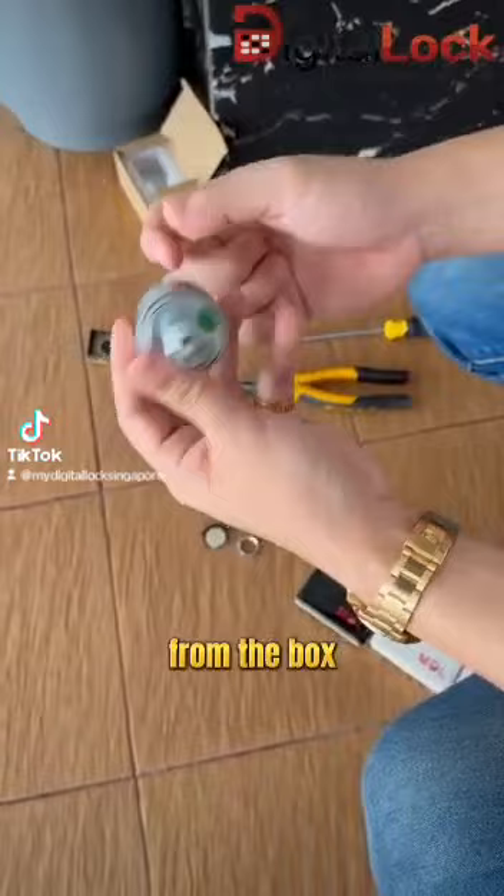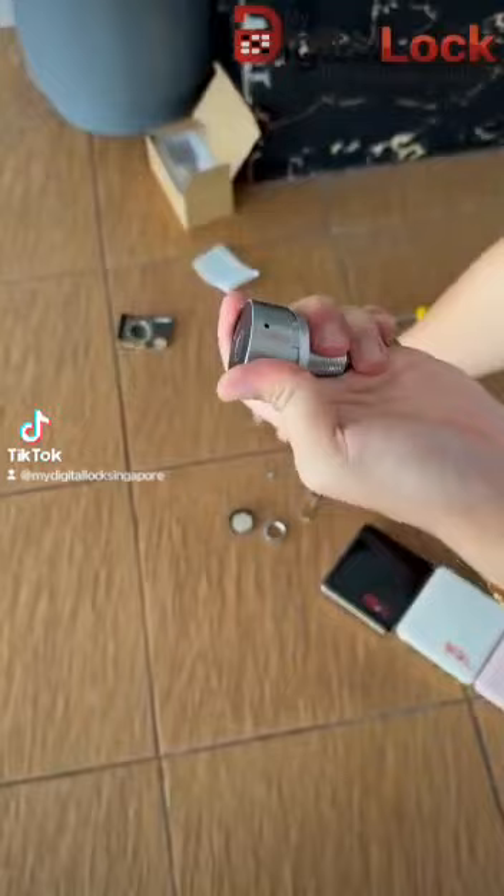So the first step is to find a pin from the box. We actually push it in to open up the letterbox lock. After you push it in, you can turn.